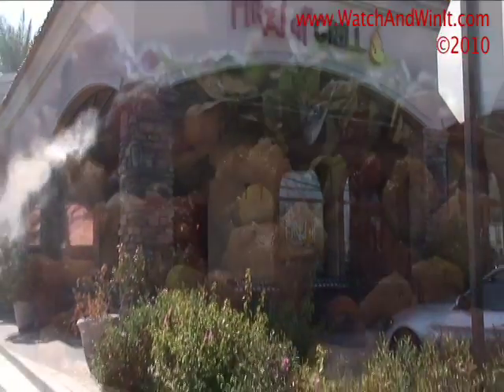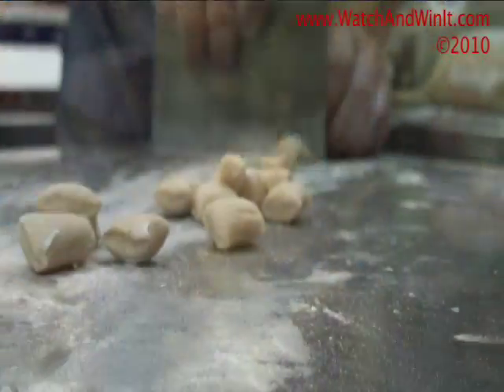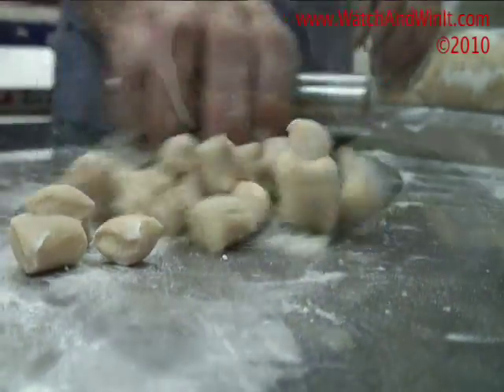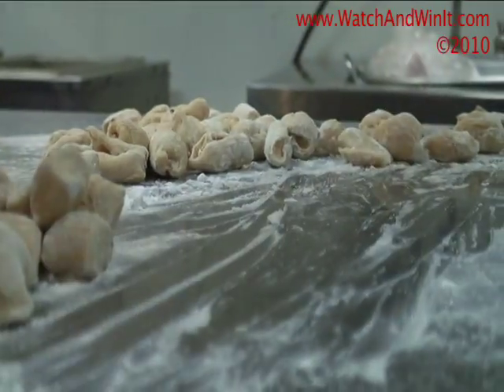Our signature Chipotle Cavatelli really showcases the new American Italian-infused style of our diverse eatery. The family recipe that's made daily is a delicate blend of ricotta and chipotle pepper, producing a traditional pasta with a distinct flair.